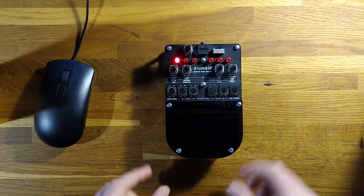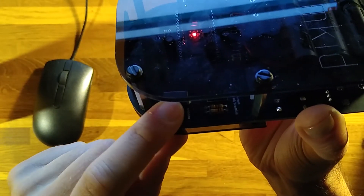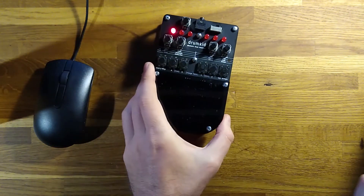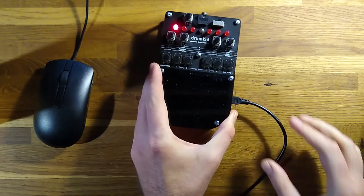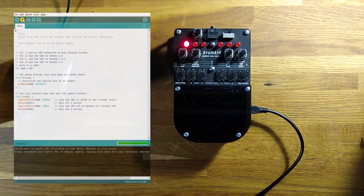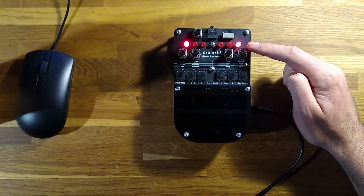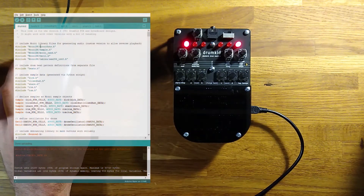Drumkid has been designed as a customisable, hackable instrument, meaning you can upload your own custom firmware. First you'll need to change the hidden switch from MIDI to Arduino, then connect a USB mini cable to link Drumkid to your computer. Using the free Arduino software, you can then upload any code you want. Here I'm uploading a simple program called Blink, which is included with the Arduino software. Once it's been uploaded, one of Drumkid's LEDs will flash on and off. Once you're done playing with custom code, you can always re-upload the original Drumkid firmware, which is available to download on GitHub.